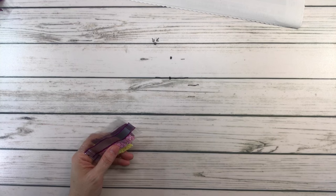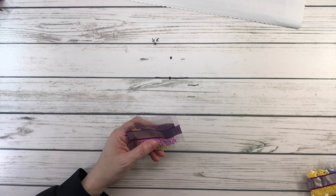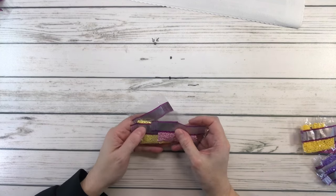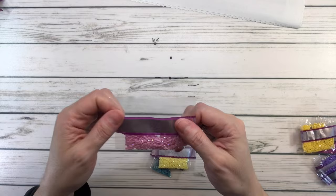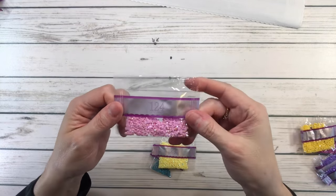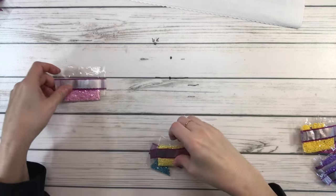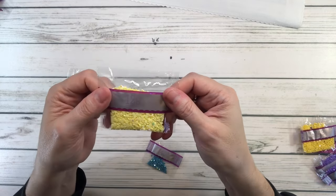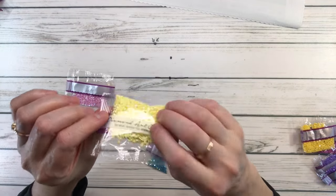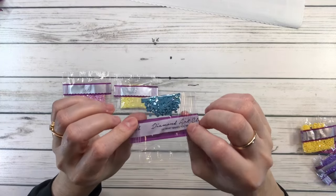I'm actually wearing my sweatshirt tonight because it is cold in this room. We said we have three ABs — AB means aurora borealis, it's just a drill with an extra shine. AB 124 is a very very pretty pink; AB 129 is yellow, look how pretty; and 140 is like a blue-green.